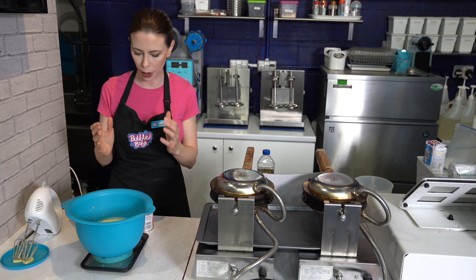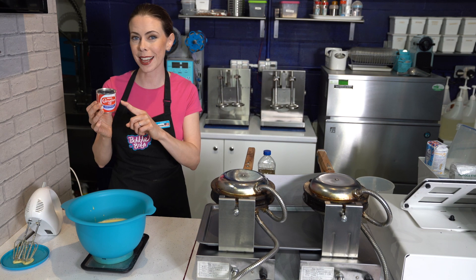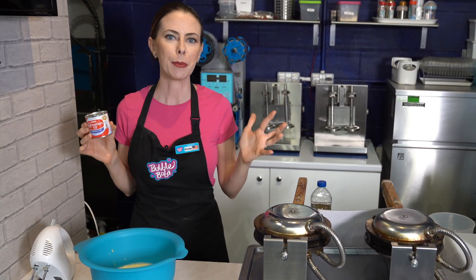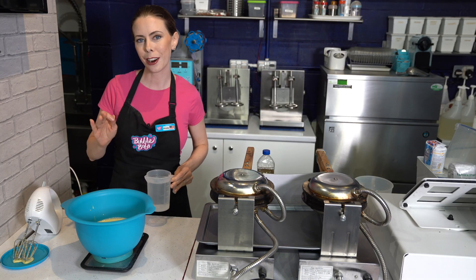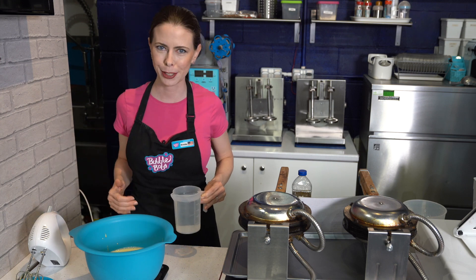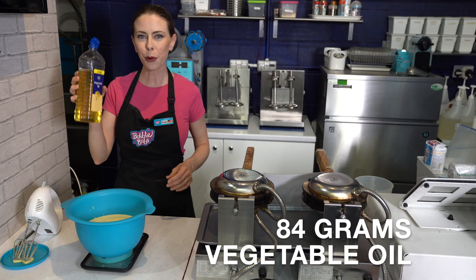Now we're going to tare back to zero grams and pour in 84 grams of evaporated milk. Any evaporated milk left in the can — be sure to transfer it into a small airtight container so you can use it later. Never leave it in the metal container, especially in a restaurant or shop environment, because if health and safety come in and see something open in a can, that will definitely get docked against you. Then hit tare again back to zero grams and add 420 grams of water — it ends up being about 420 milliliters, but we're going for weight measurements, so 420 grams. Hit tare again, zero grams, and 84 grams of vegetable oil.